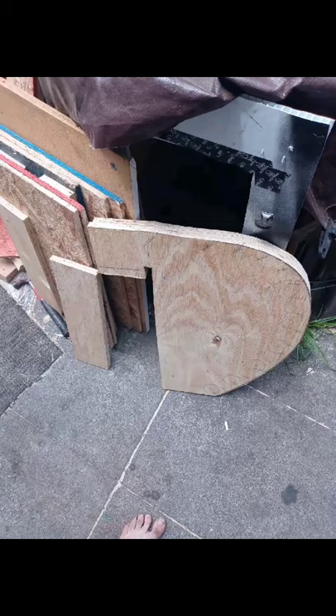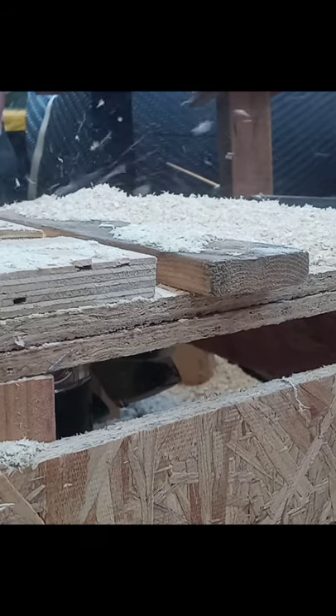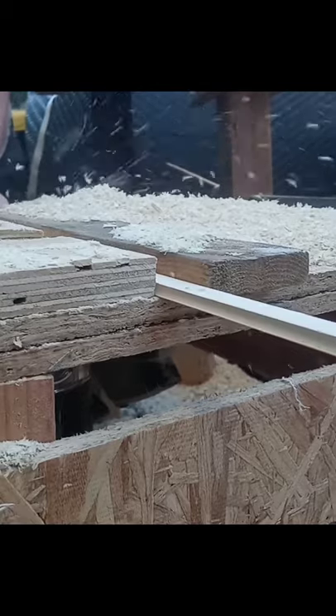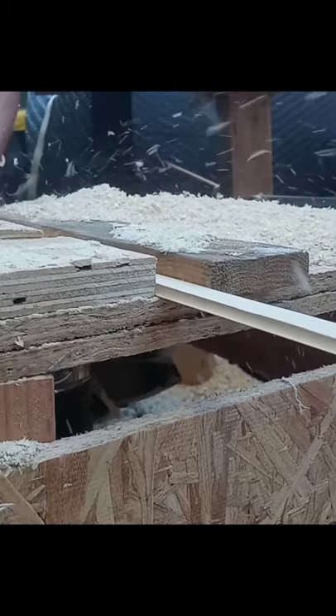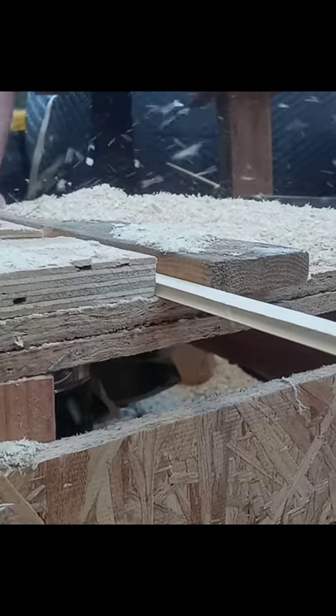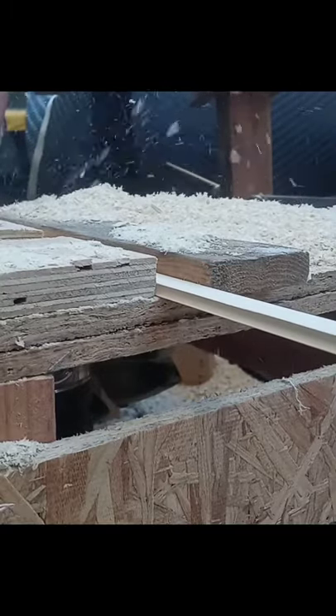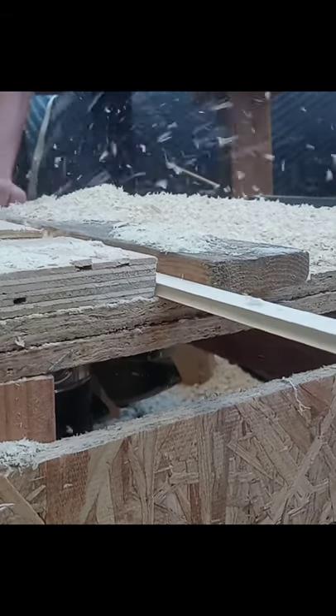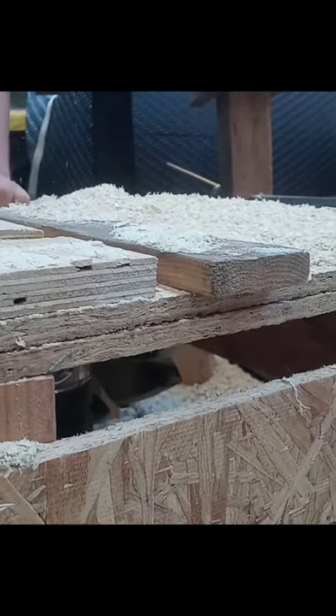This is the front piece. Got them all set up on the mold. Here I am cutting the cove in the strips with my brother. Having a good time. Cut about 200 strips that day. Cove side and bead side on the router.